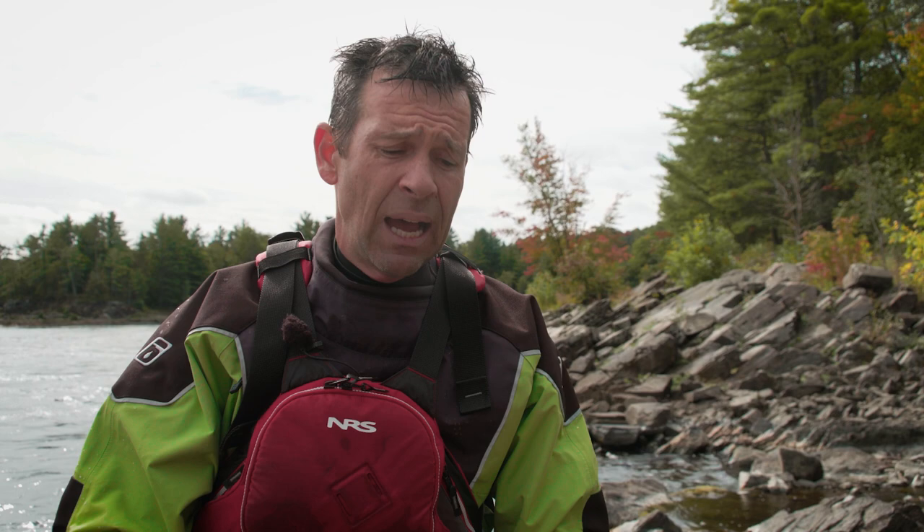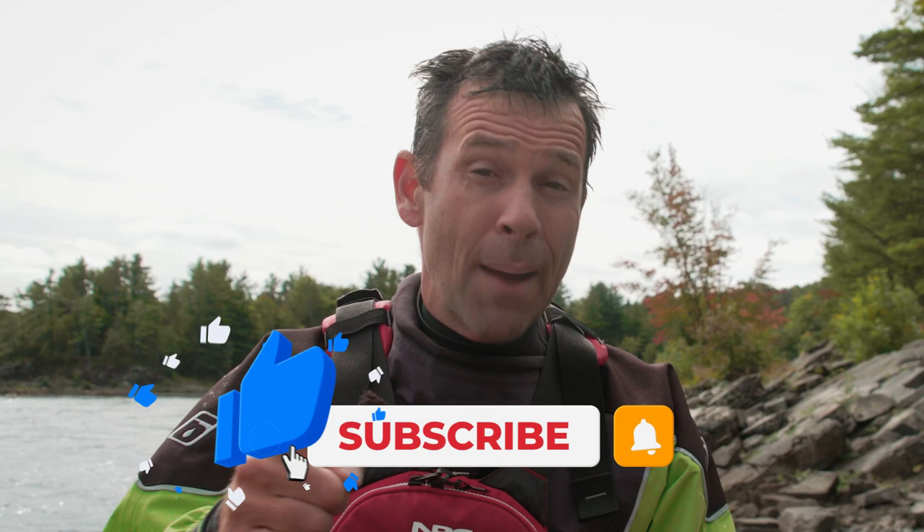In the end, the verdict: two thumbs up for Level 6's Emperor Drysuit. I would be comfortable taking this on pretty much any type of expedition — and I think it looks pretty good too, with this lime green. I hope you guys enjoyed this video. If you did, give it a big thumbs up, subscribe to Paddle TV if you haven't already, and stay tuned — we've got lots more paddling tips, gear reviews, and paddling adventures coming your way.